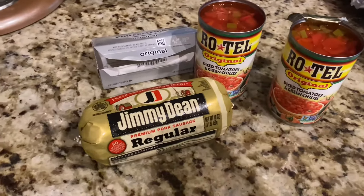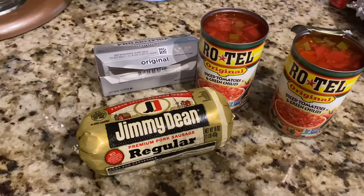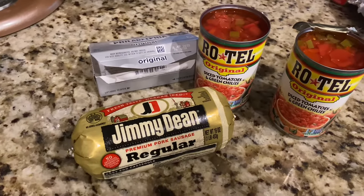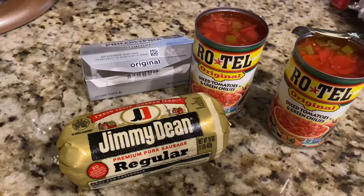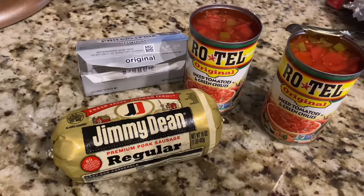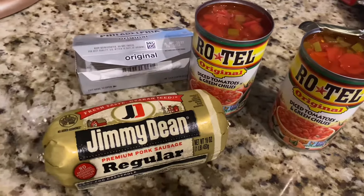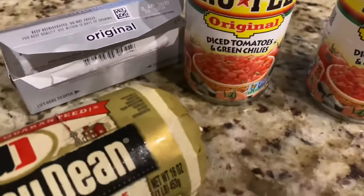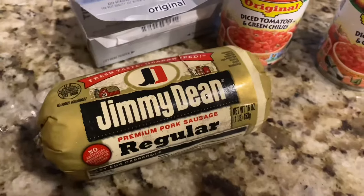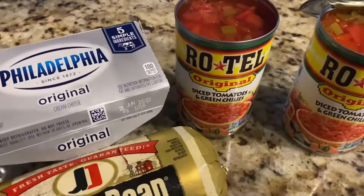Happy Super Bowl Sunday! I'm gonna do a quick dip recipe for you — three ingredients. You see them right here. I was running around trying to find this Rotel, I finally found two cans. If you're making it for a group, you need to double up and do two cans of Rotel with diced tomatoes and green chilies. Then you have Jimmy Dean's regular — you don't need the spicy because you get the spice from the Rotel — and your Philadelphia cream cheese.